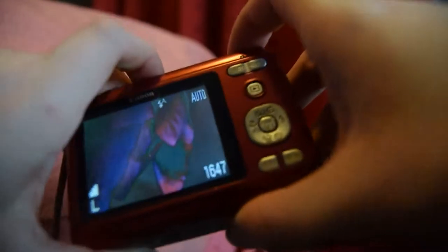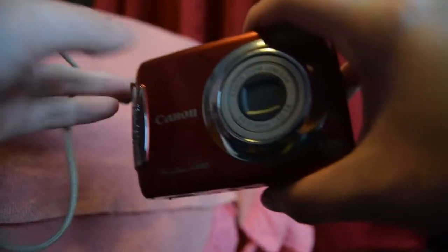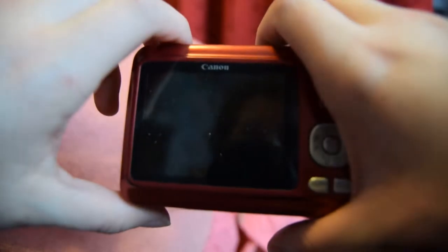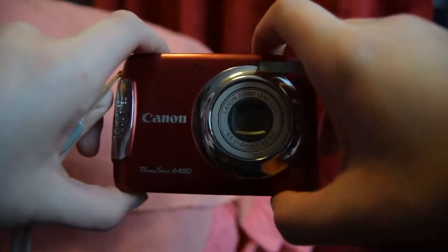It did actually focus, but I think it only really focuses in photo mode. If you wanted to use it as a vlog camera the decision is up to you. It does really drain the batteries, so just bring a load of batteries with you and you'll probably be sorted. That's everything — thank you so much for watching. Let me know if you bought this camera. Bye!